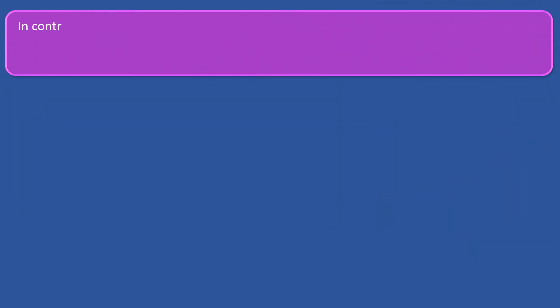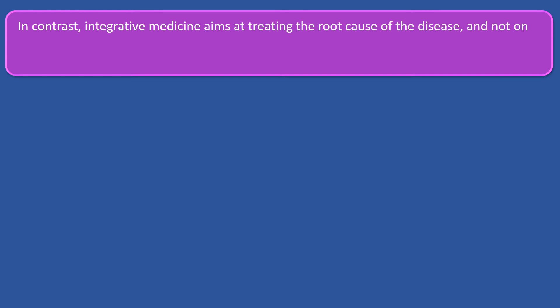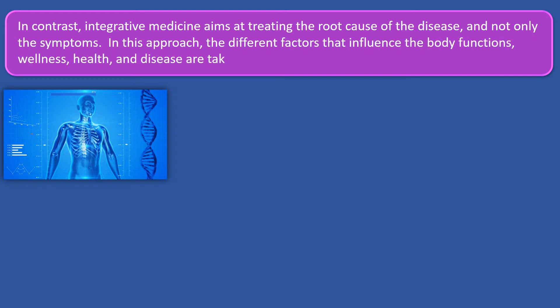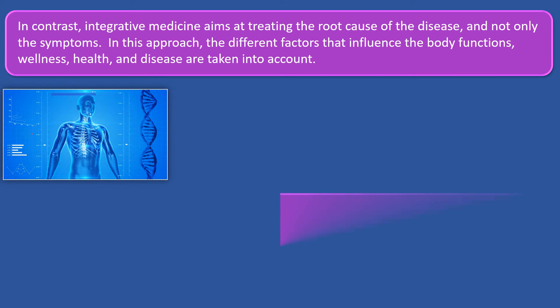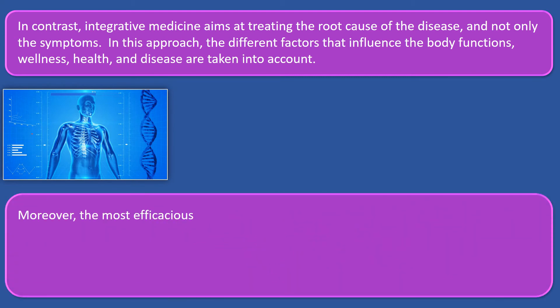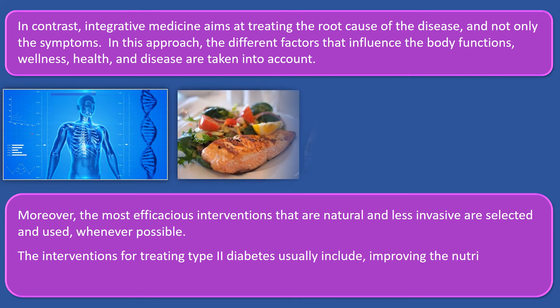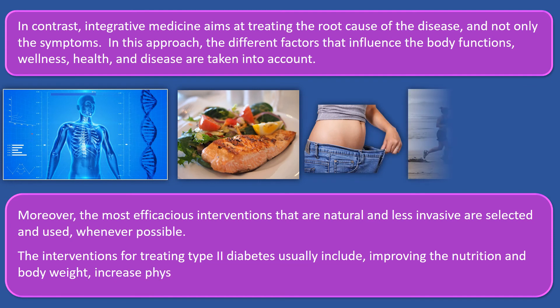In contrast, integrative medicine aims at treating the root cause of the disease and not only the symptoms. In this approach, the different factors that influence the body's functions, wellness, health, and disease are taken into account, and a multidisciplinary method is implemented in order to facilitate the body's innate healing ability. Moreover, the most efficacious interventions that are natural and less invasive are selected and used whenever possible. The interventions for treating type 2 diabetes usually include improving nutrition and body weight, increasing physical activity, and reducing stress.